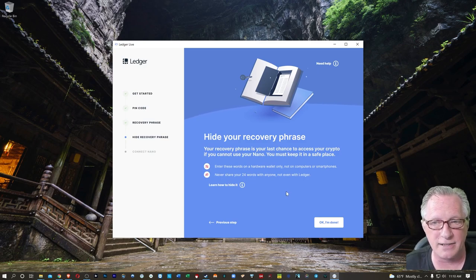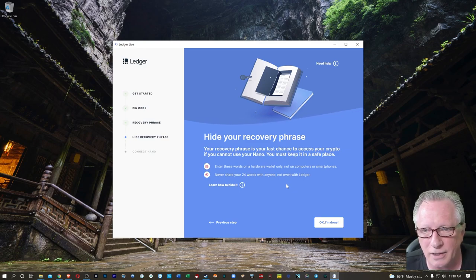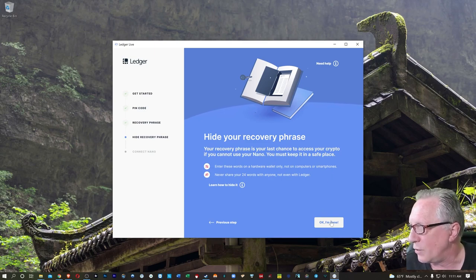The recovery phrase will allow you to restore all of the wallets. If you store Bitcoin, Ethereum, Cardano, and all kinds of stuff on this device, and then you allow this 24-word recovery phrase to be seen by someone else — or you give it to someone over the phone or in a chat window — they'll have access to all of your cryptocurrency. Please do not show this to anybody else. Never give it to tech support or anybody claiming to be tech support — no one from tech support would ever ask you for your phrase. Then we hit 'OK, I'm done.'